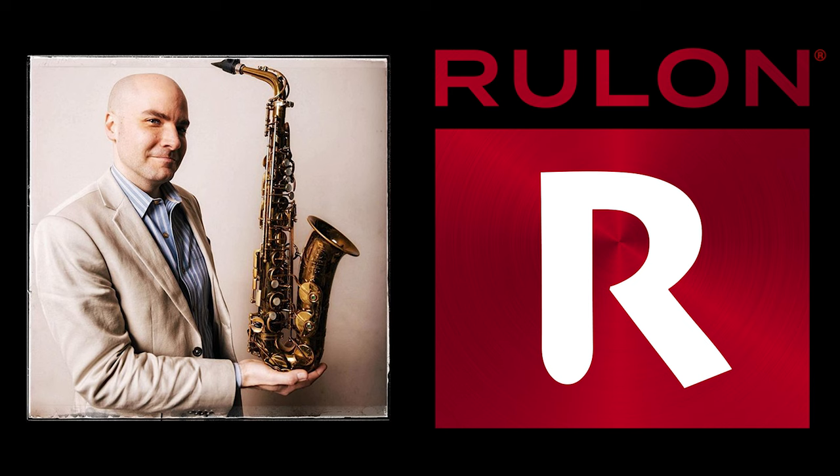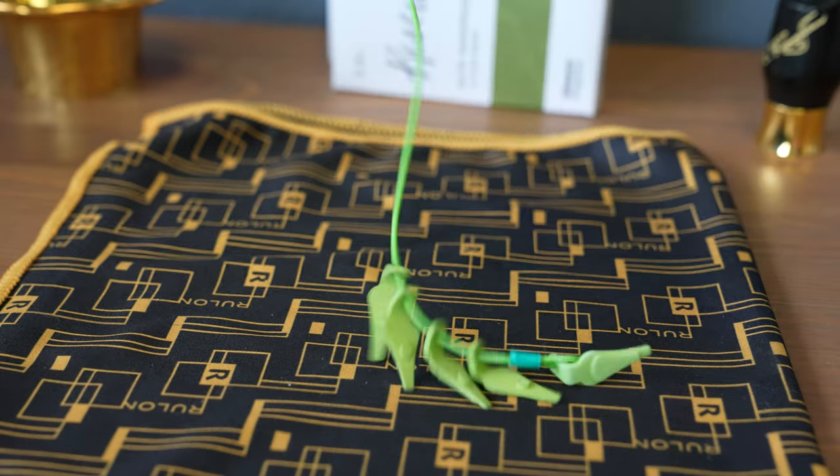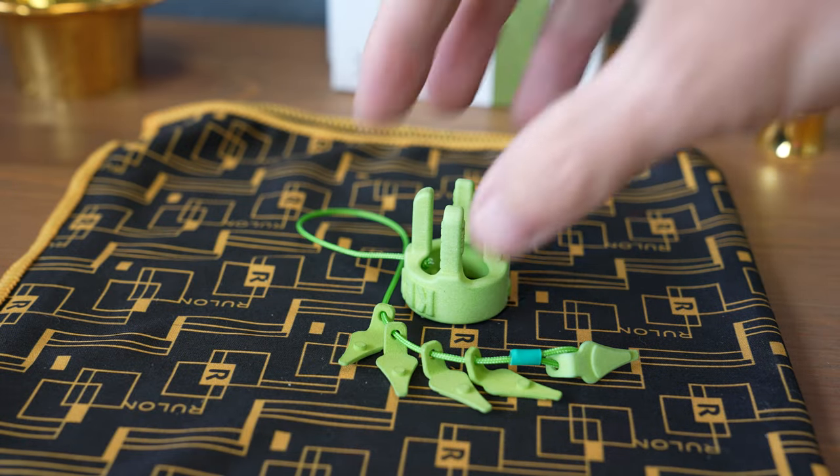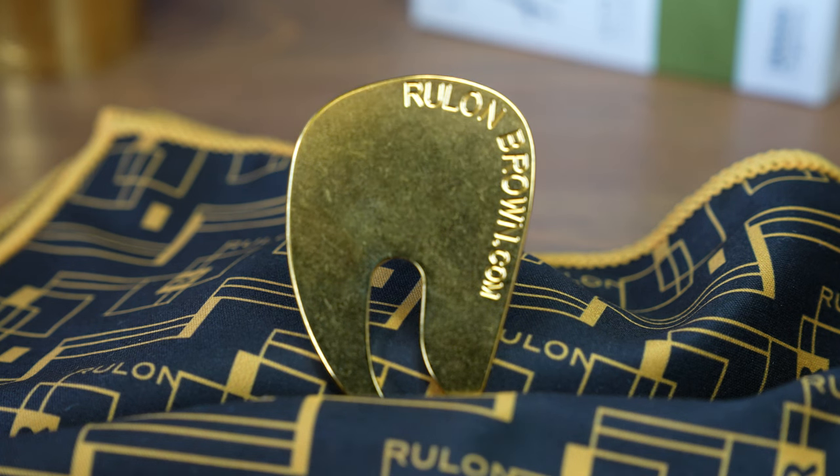Many of you may already be familiar with Roulon Brown and his many great products for the saxophone, like key leaves to keep your G sharp and C sharp stick free, or the vent fine to help your palm keys dry out. Today, however, I'd like to share my thoughts about the Roulon ergonomic thumb rest.